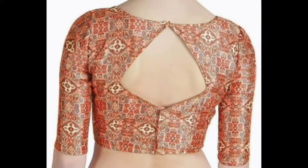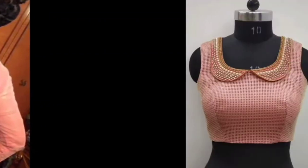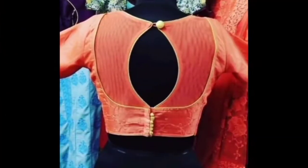These are very beautiful designs for friends. And the collection, the trending collection and all the latest designs you will see in my collection. You will not miss this video. You will enjoy this video. If you like this design, you will find a very nice design.